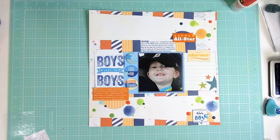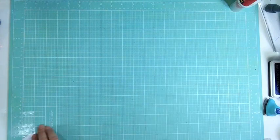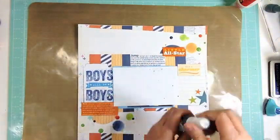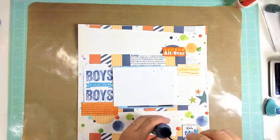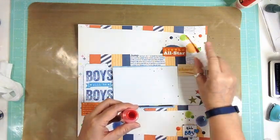At this point I got some Mr. Huey mist — I'm going to add three colors of mist, which will make even smaller dots. So you've got the punch circle which was bigger, then the stencil circle which was medium size, then the enamel dots which were a little smaller, and now the mist which will be even smaller than that. The mist is going to be in blue, green, and orange — the same tones.